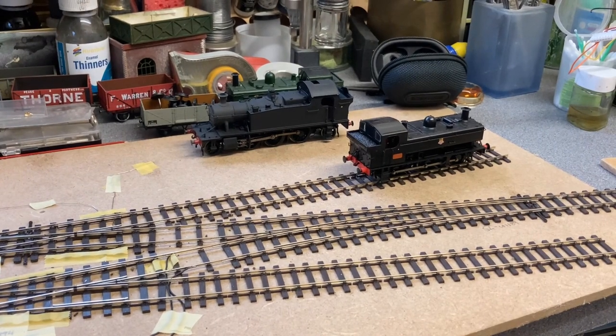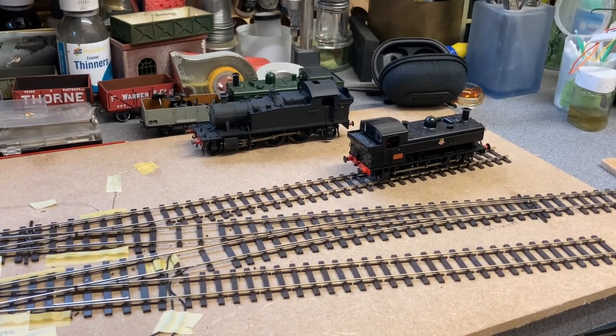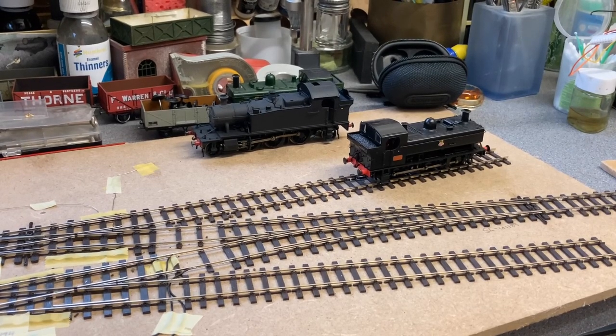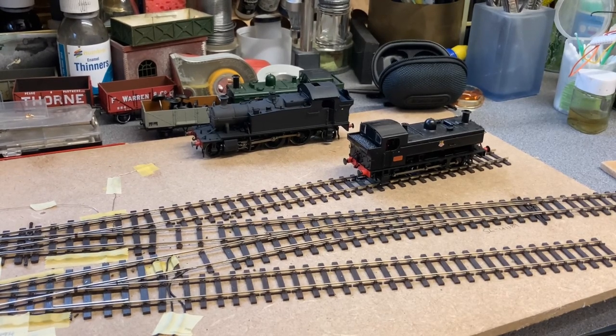So there you go, there's a very quick look at the points and how they work. I'm very satisfied with them — the quality is good and I'll be doing a little bit more on those in the future. Thank you very much for your time, and if you like, share, subscribe and like. Thank you.